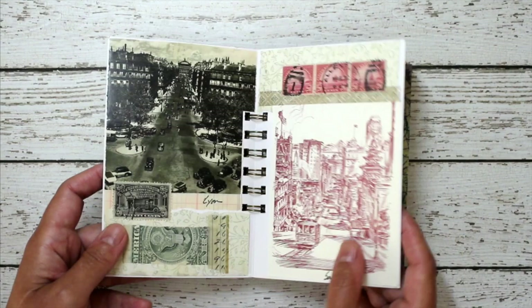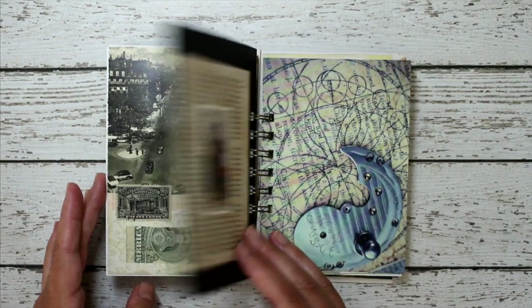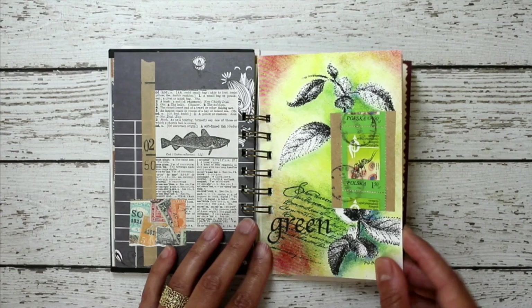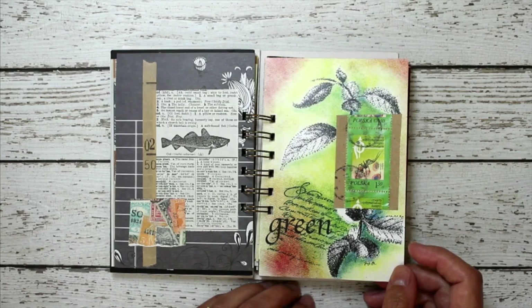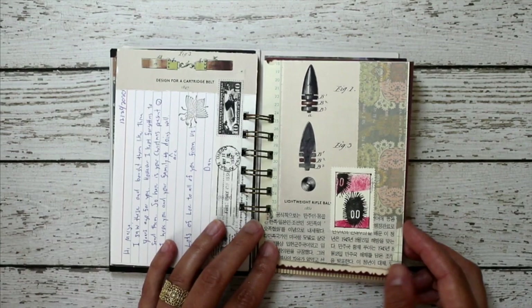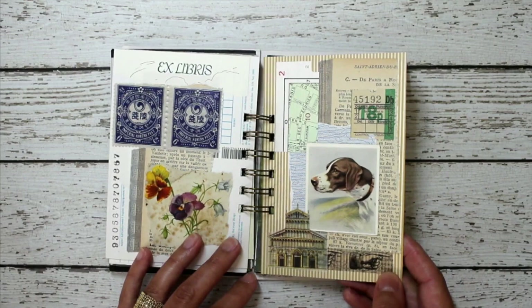This is a blank card that I got from the craft store and I kept it connected. Another postcard. Another postcard — some of these I picked up from the library. Sometimes stores have them, little shops, gift shops, or even antique shops. Here's another postcard from the library.